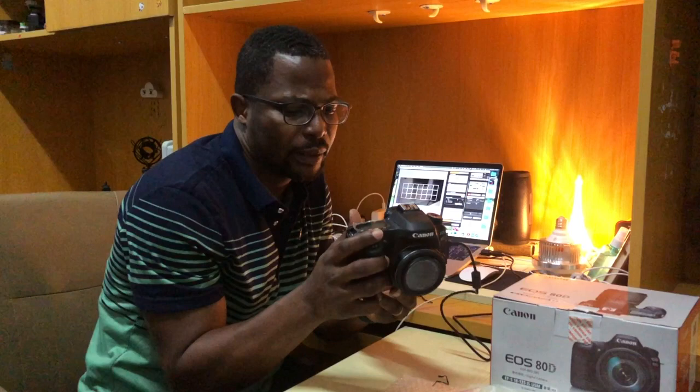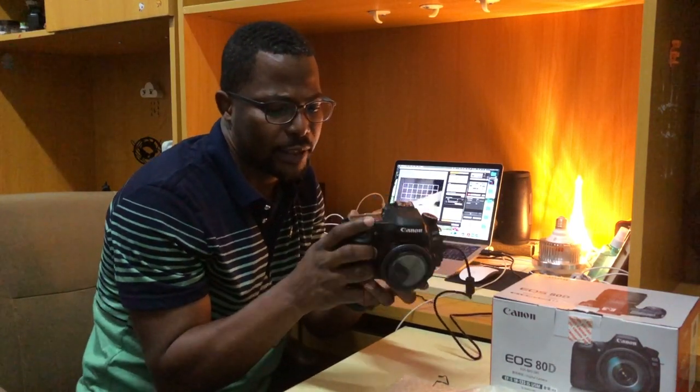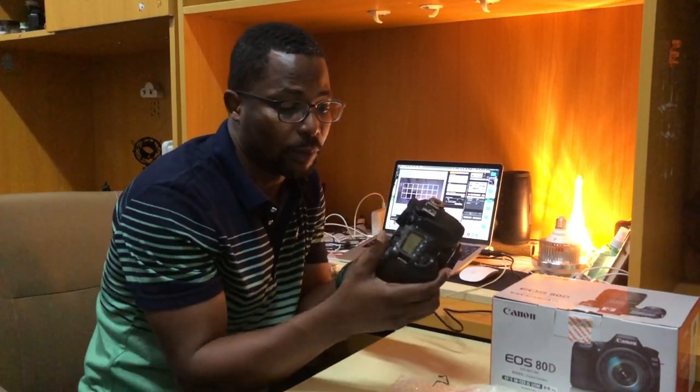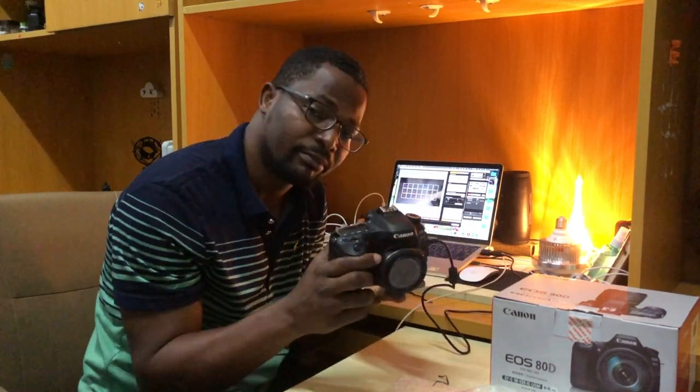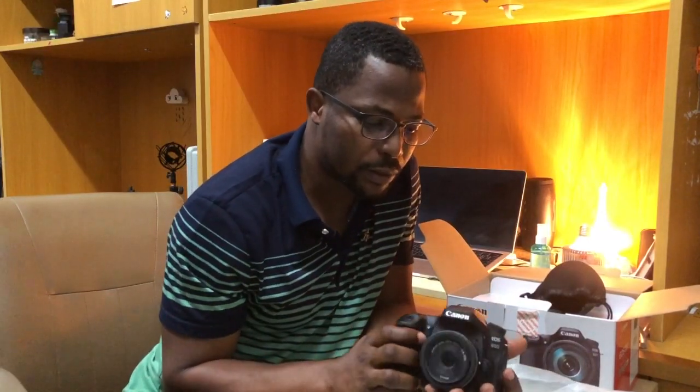This camera is very great and I love it so much. I think overall it's a very good camera and I hope to enjoy it. You can share with me the type of cameras and lenses you use for your YouTube videos so we can exchange ideas. Thank you very much and bye!